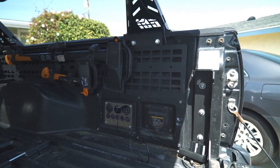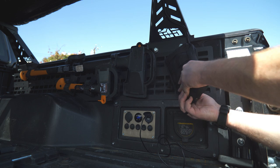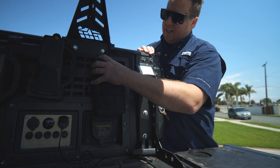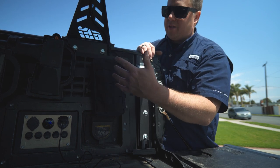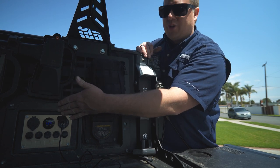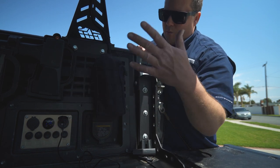Over on this side I usually mount a little MOLLE pouch. I usually leave it inside the truck so it doesn't get stolen, but on a camping trip I'll throw it up here. Inside I've got charging cables, some lights, and it's right next to the charge port so I can throw stuff in the bag and let it charge while we're out at camp.